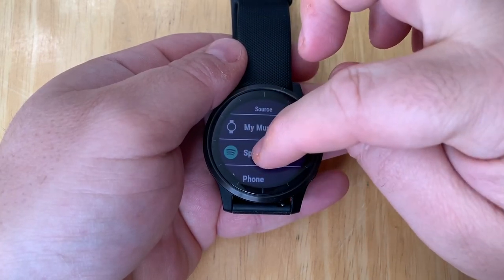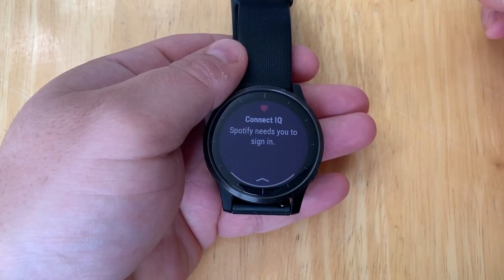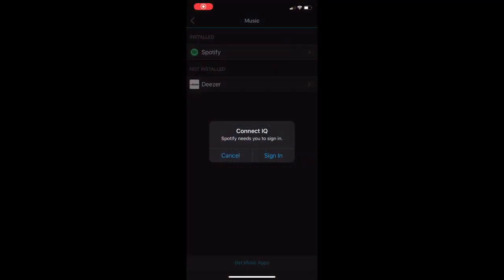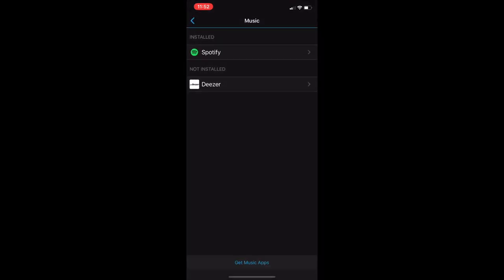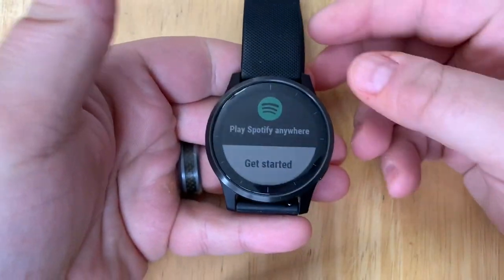Tap on Spotify and you'll get a message that you need to flip back to your phone and sign in. Flip back to the phone, tap on the sign-in prompt, and this will bring you to a login page. We're going to log in using Facebook and tap — and there we go. Now let's go back to our watch. We can see that we are ready to go.